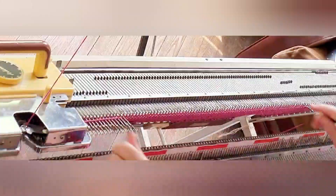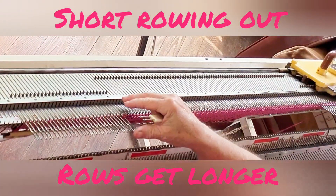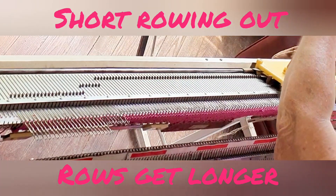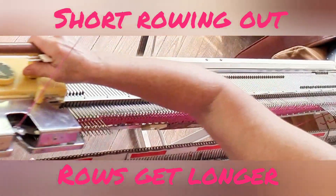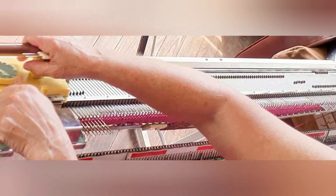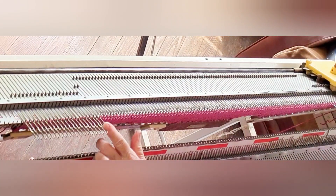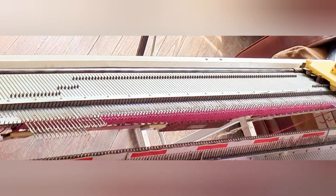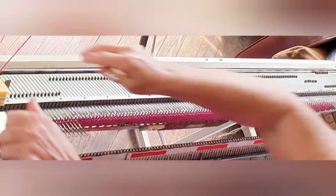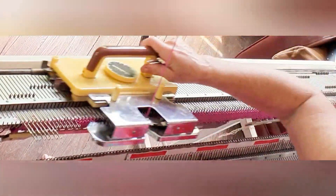Now begin short rowing out by, on the side away from the carriage, returning 6 needles to upper working position. You cannot do this with the side levers, because if you knitted some back automatically, you would knit all of the stitches back automatically. Continue returning 6 needles to work on the side of the work away from the carriage before knitting each row. Now on the left, 6 go back into work, knit across, and keep on repeating that until all of the needles are back in work.